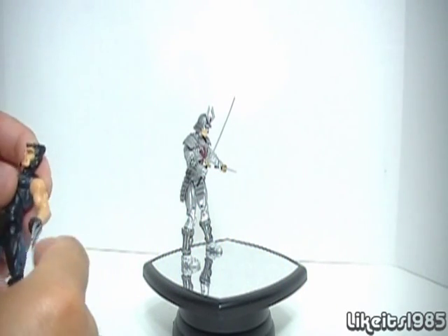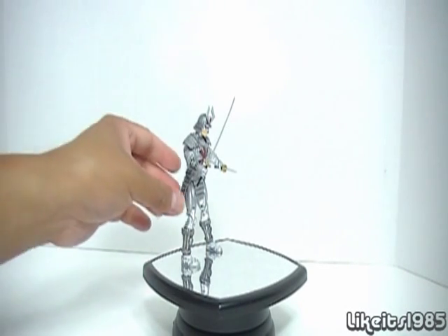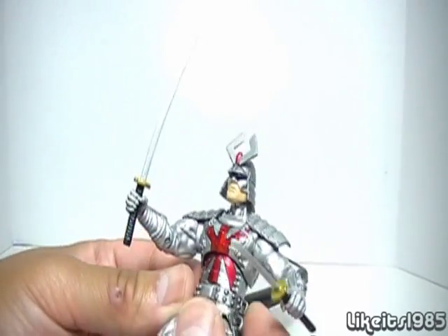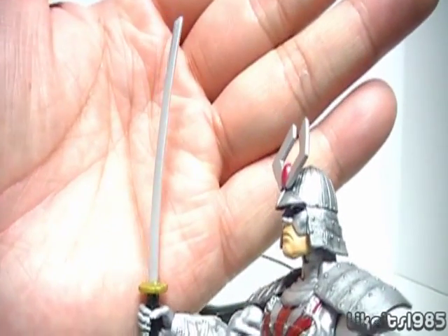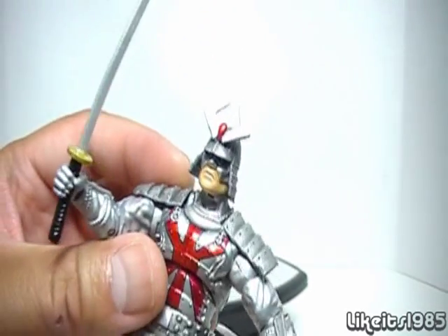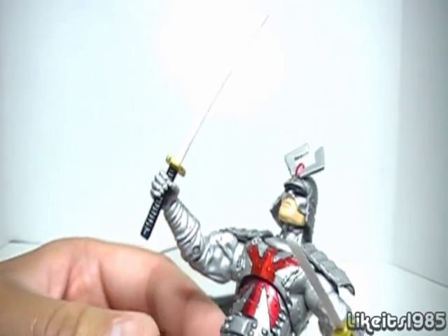The real treat in this two-pack is going to be the Silver Samurai. This is a fantastic figure. As you can see, it comes with two blades — one long and one short. And everything is very, very nice.